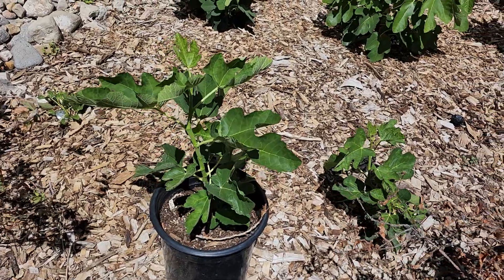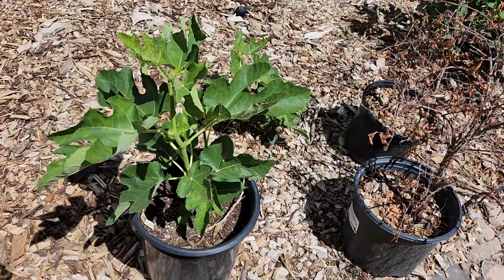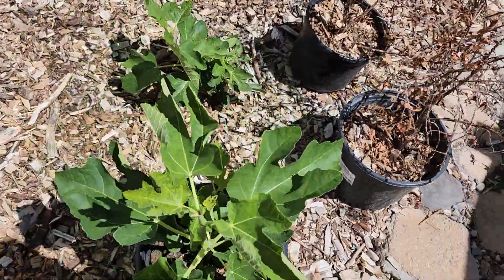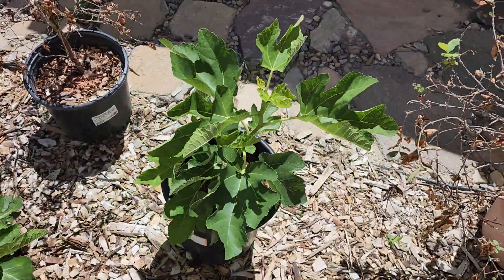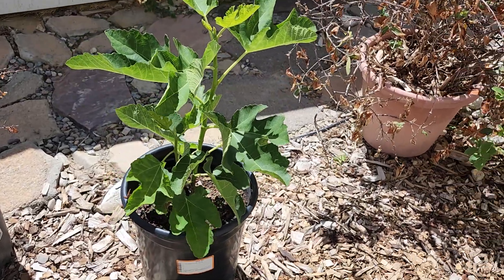Here is my LSU Scott's Black Fig in a two-gallon pot. It has been a very good grower — it started from a cutting just this year, so you can see how well it's grown.